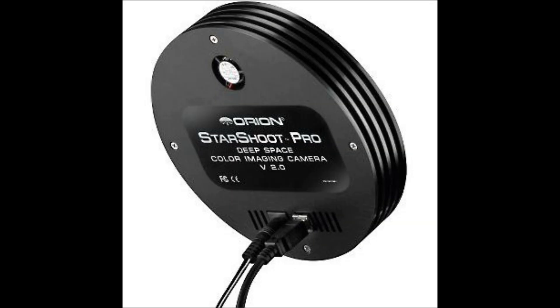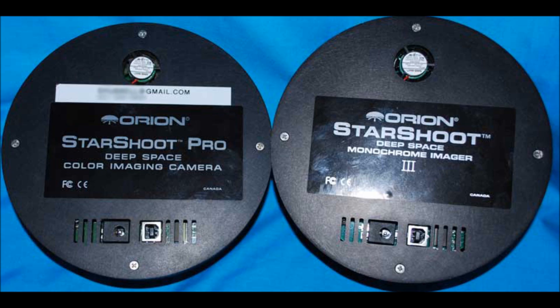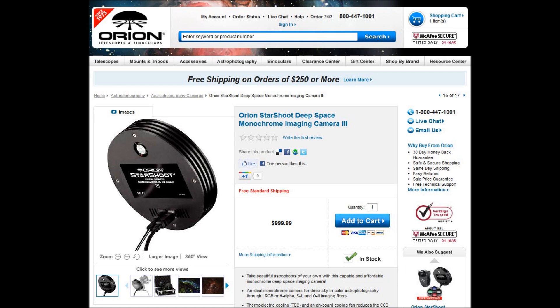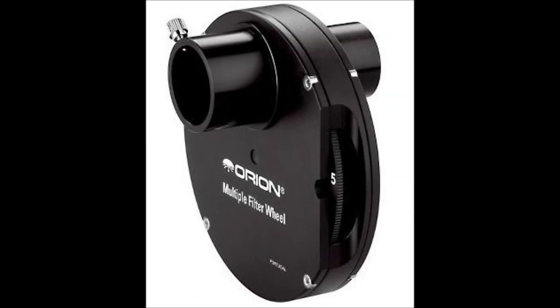I would like to introduce two CCD cameras: the Starshoot Pro and the Starshoot 3. Both are cooled astro cams. If you stack these two side by side, you can hardly tell the difference — the difference is a mono CCD chip versus a color CCD chip. The Starshoot Pro color CCD sells for $1200 and the Starshoot 3 is $1000.